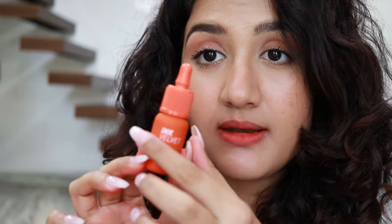For the next lip combo, I'll be using shade number 14. This is an orange shade — a true orange. For the middle shade, I'll be using the first shade, which is a maroonish sort of tint.